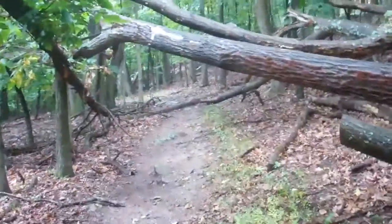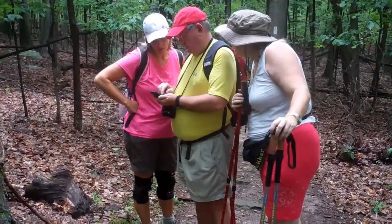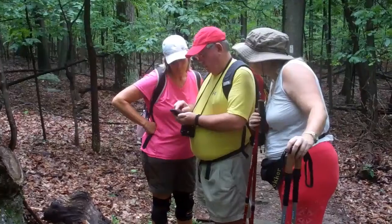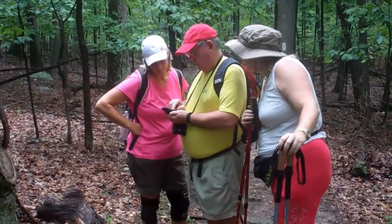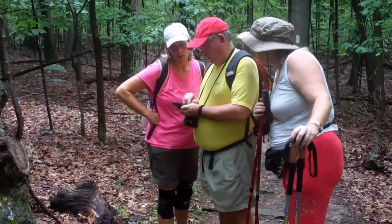There we go. You want the sepia? No. It's not. It's probably... No. Oh, that's weird. What if you take the grayscale off?